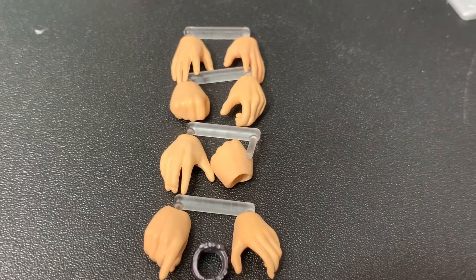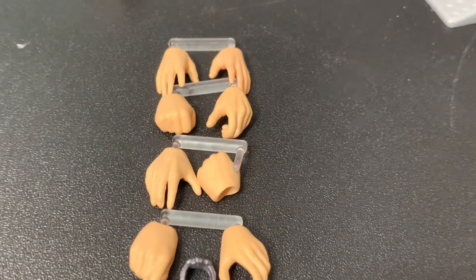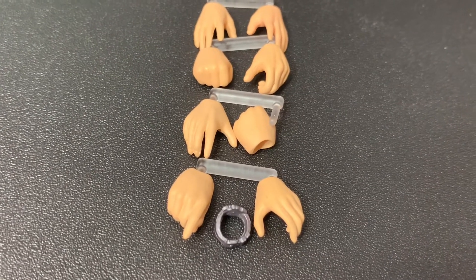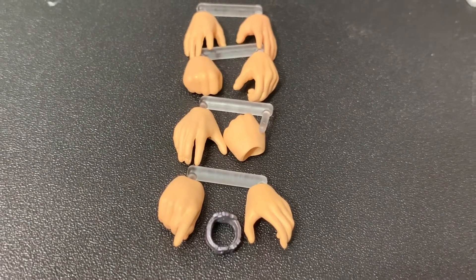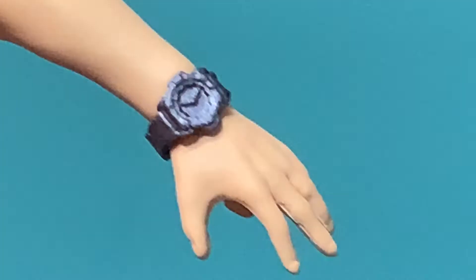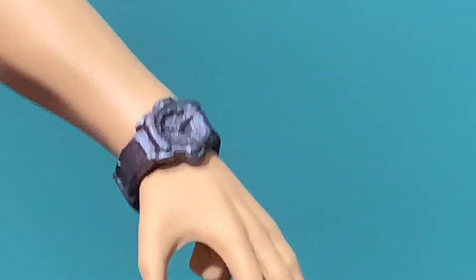Here are Butcher's accessories. He comes with a splayed-out hand, a grappling hand, a fist, another splayed-out hand, another fist, a trigger finger, another hand to hold the gun, and a watch — which is really cool. Here's a closer look at the watch. It looks really great and does a good job of hiding the peg that goes into the hand. It's a really cool accessory.